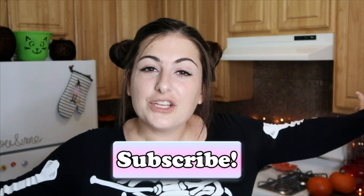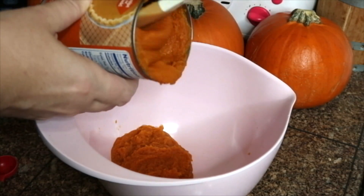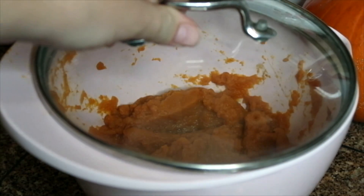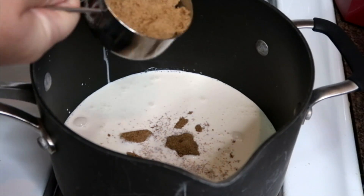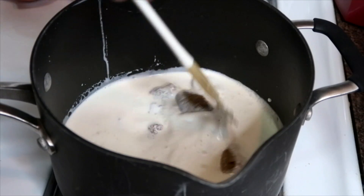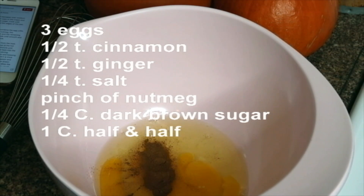Please subscribe to my channel and like this video if you enjoy it. To start, I'm mixing one can of pumpkin puree and one teaspoon of vanilla extract. I'm going to cover that and let it cool in my fridge. On the stove I'm heating up one cup of heavy cream and a half cup of dark brown sugar, and in a separate bowl I'm mixing up these ingredients.